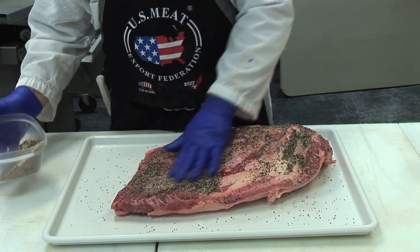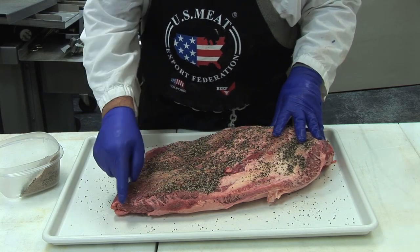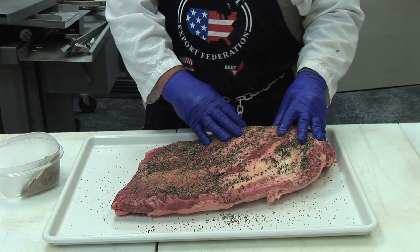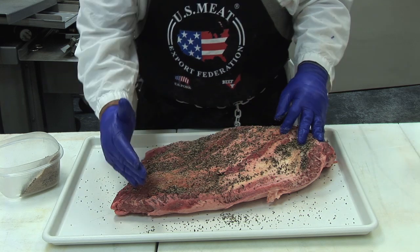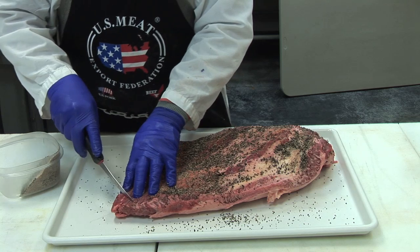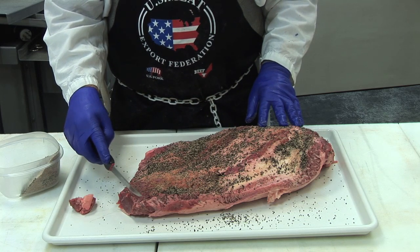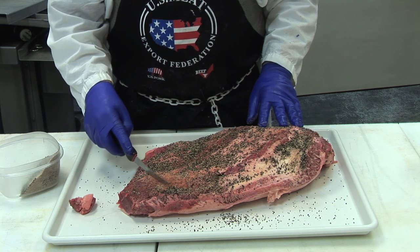One of the things I should mention — all the muscle fibers are running this direction. I remember that today, but after cooking this, I may not remember it, or somebody else may be involved in cutting. To be sure that we cut across the grain, I'm just going to go ahead and make a small cut so that now I know this is the edge where I'll start making my slices when we have the brisket prepared.